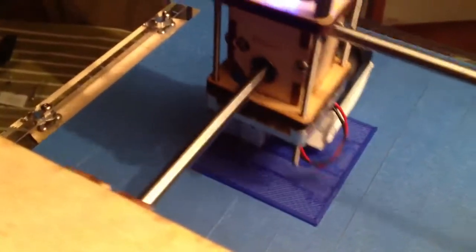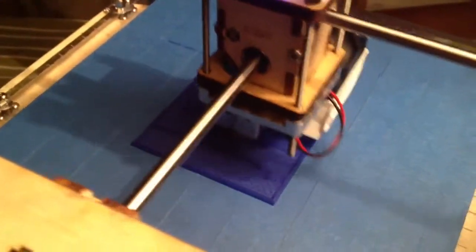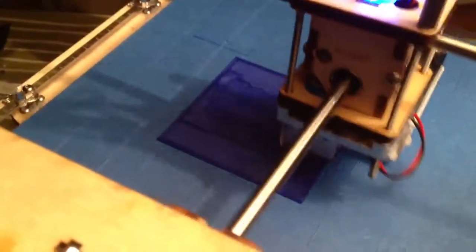It's also an interesting pattern the way it draws it, because this is done with Slicer as opposed to Replicator G. I really like it. I do have one problem, and that is I have a leak in my extruder. You can see plastic coming down from the beak there — it also builds up around there. That is, of course, a problem, but I'll have to solve that later. So for now, this is quite successful.